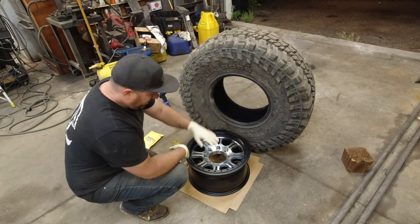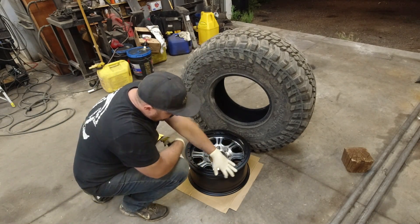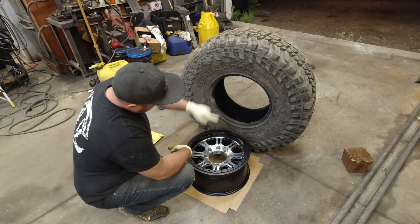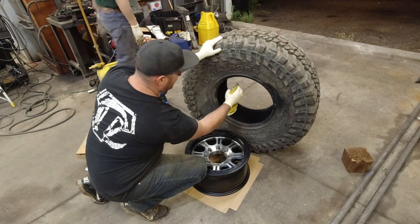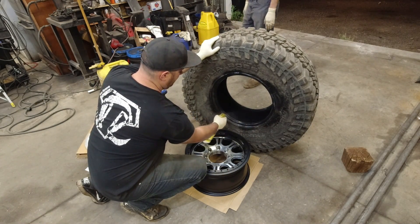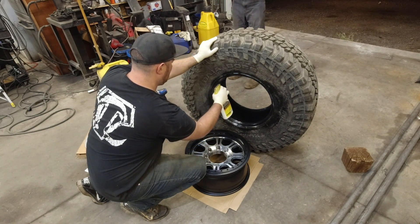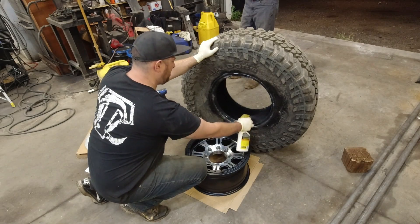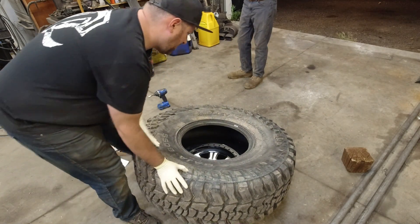Now we're ready to pop this on. We're going to set the beadlock up — because as we mentioned this lip is a little bit smaller, this will pop over it so it can sit on there. We're going to spray this lip down with some soapy water and set it down on top of the rim.